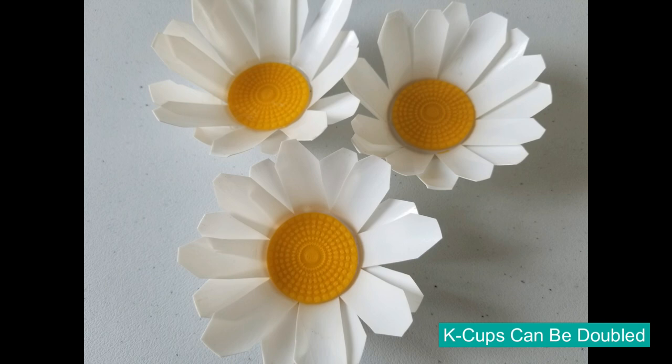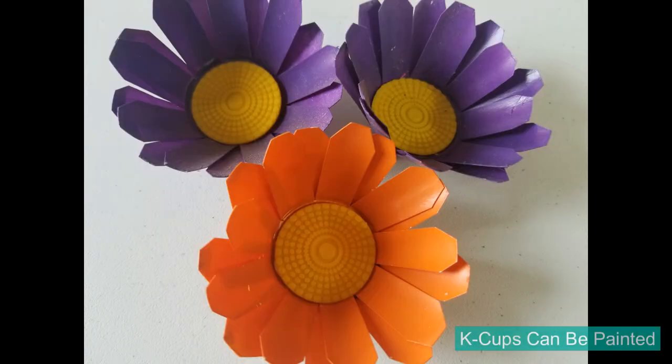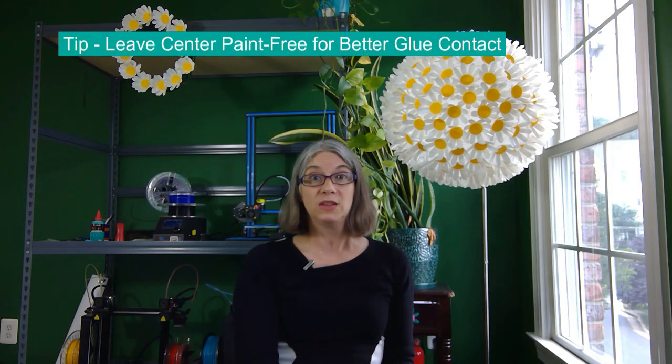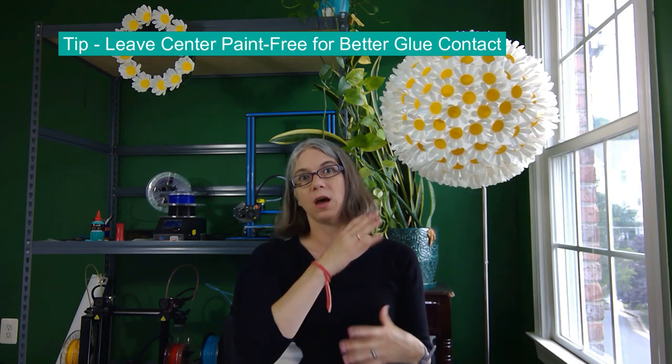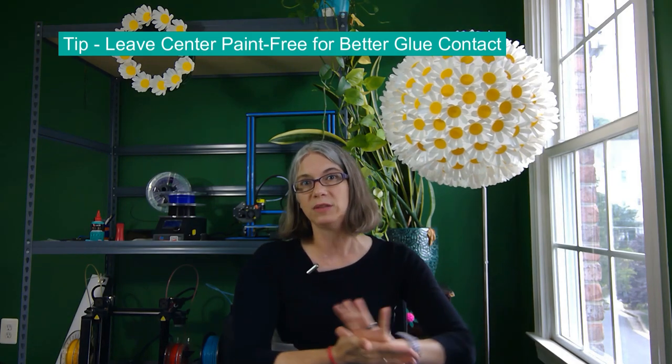You do have some creative options: you can double up your K-Cups, which gives a fuller feel and looks more like a Gerber daisy. You can also paint them — that's what the Make It Easy Crafts did with their patriotic wreath. My tip there: where you're going to glue the centers on, put a little piece of masking tape or painter's tape so that part doesn't get painted. That gives it a better stick when you glue the center directly on the K-Cup and not on a layer of paint.